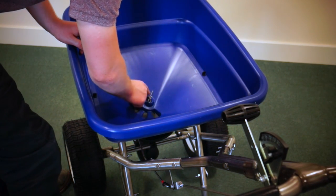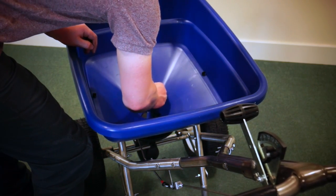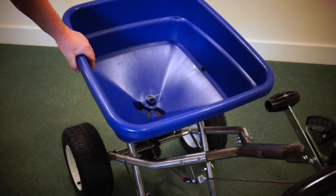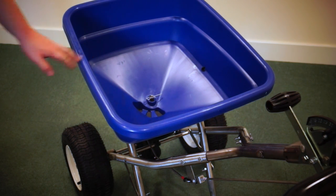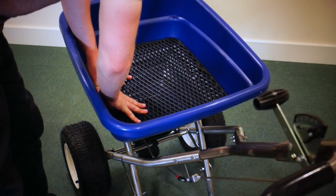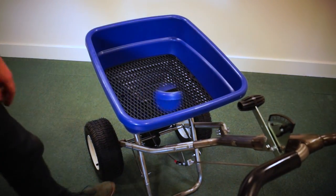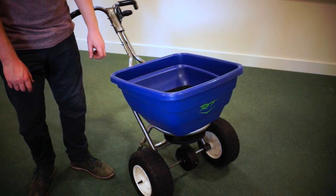Make sure that your agitator isn't going to hit your tray. If it does, just get your finger underneath and bend it up a tiny bit until it clears. Then go through your spreader and make sure all the nuts and bolts are tight. Then you're ready to use your spreader. Put in your tray as well. Now you have a completed RT36PS spreader.